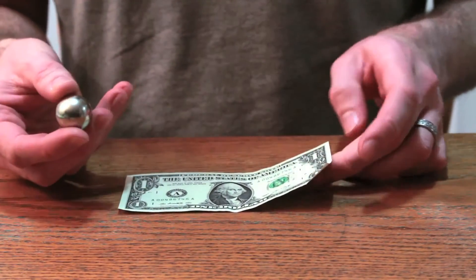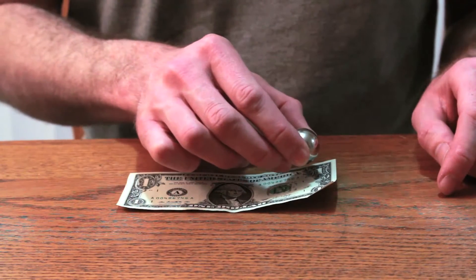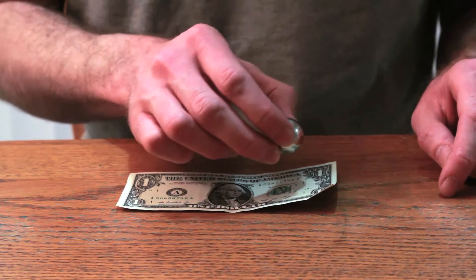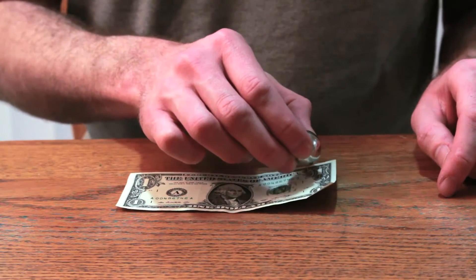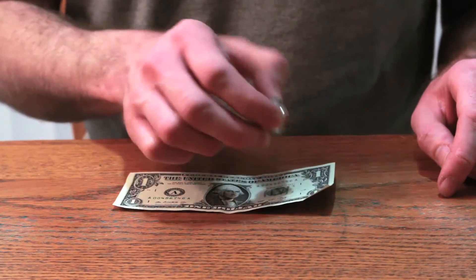Let's see what happens when we put the magnet close to the dollar bill. Look at that — yep, it's magnetic.